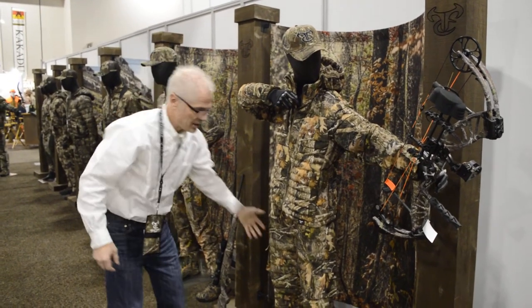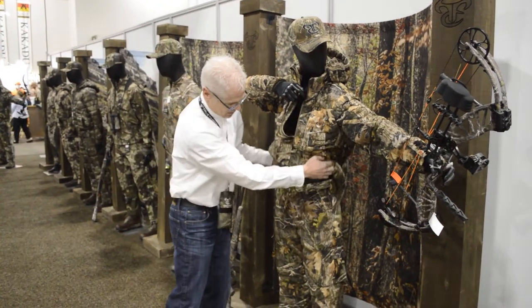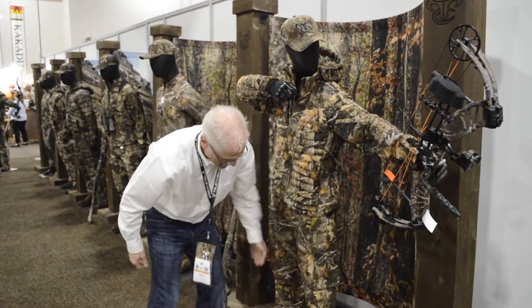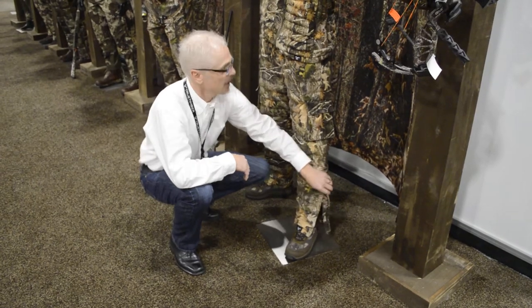All the elbows and knees have been articulated for better movement. You've got belt loops to hold your pants up, deep side pockets, and zippers on the boot for easy entry in and out.